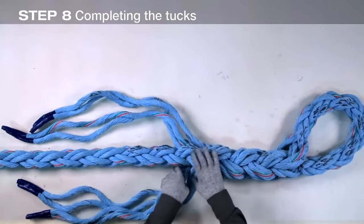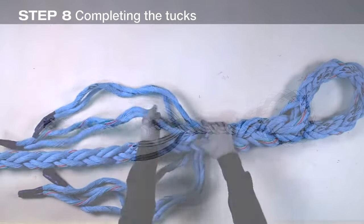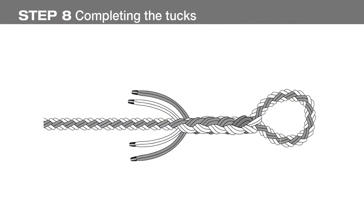With the first four tucks complete on all four strand pairs, the splice should appear as shown here, as illustrated.